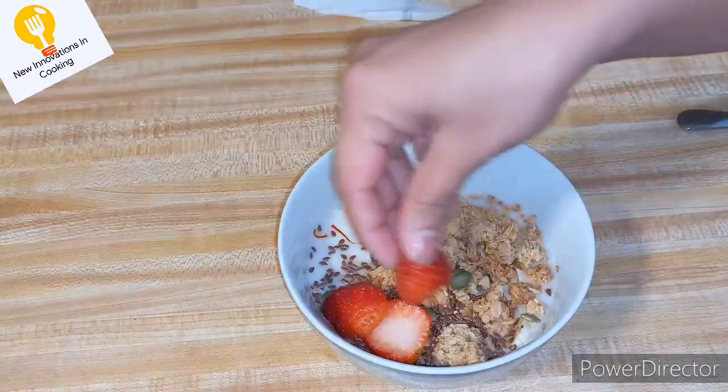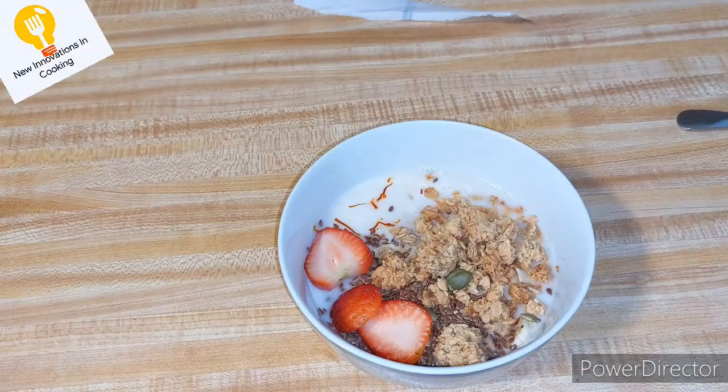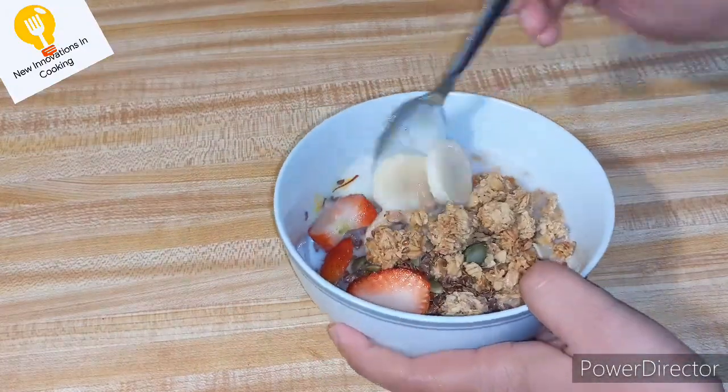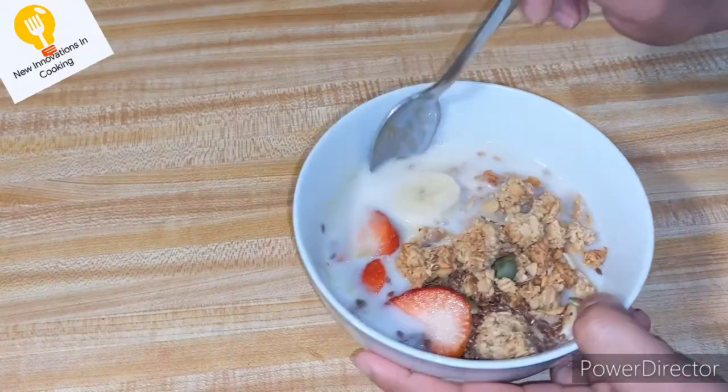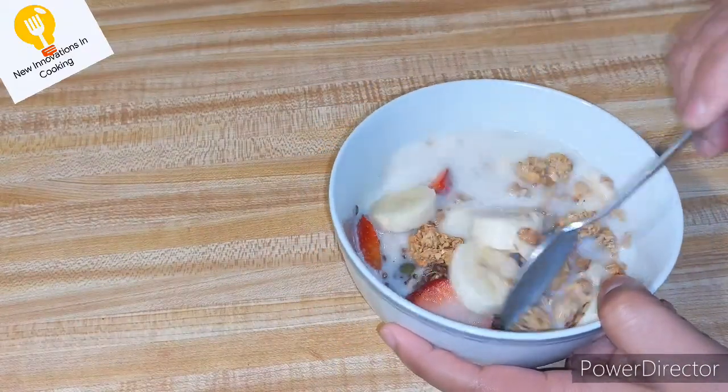After this you will garnish with strawberry, then mix it. This is one of the amazing and healthy breakfasts and it will taste very good. Enjoy it!